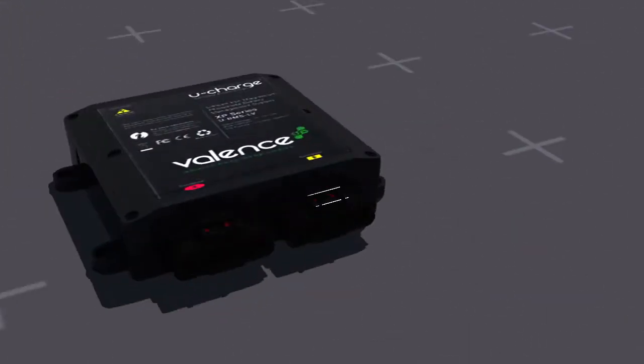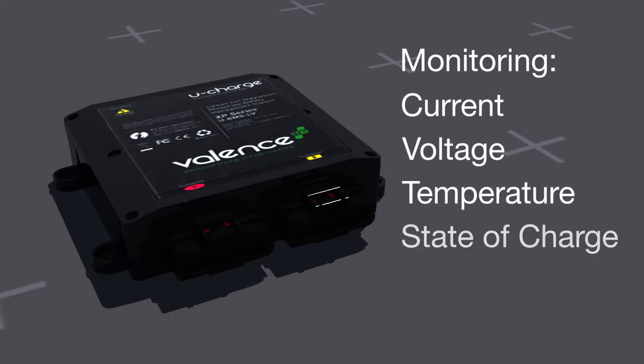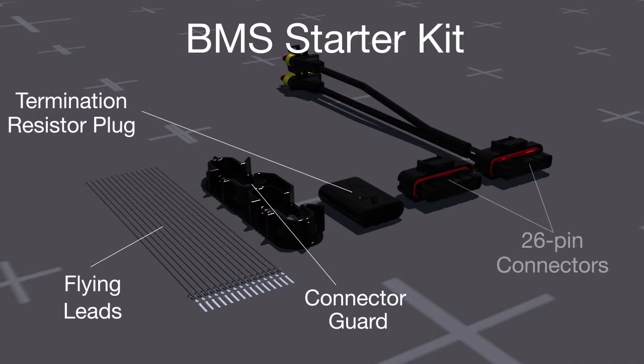The battery management system monitors current, voltage, temperature, and state of charge of all connected modules. The BMS Starter Kit is comprised of flying leads, connector guard, termination resistor plug, and two 26-pin connectors, one pre-wired for communications.